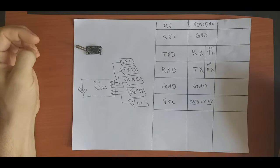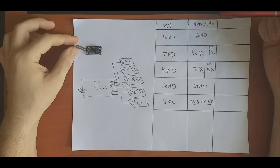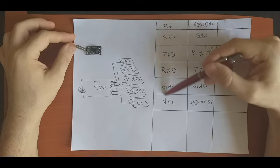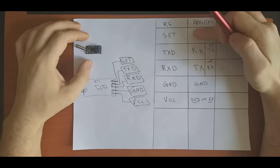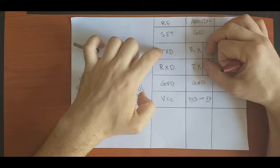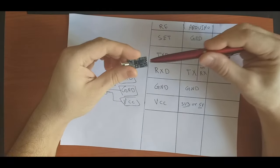Holding the module, we can see the wiring starts with the first pin being the SET pin, then TX, RX, Ground, and VCC. To normally connect the RF module to any MCU or Arduino, we leave the SET pin floating — not connected anywhere — and connect TX to RX, RX to TX, Ground to Ground, and VCC to any 3.3V or 5V pin.